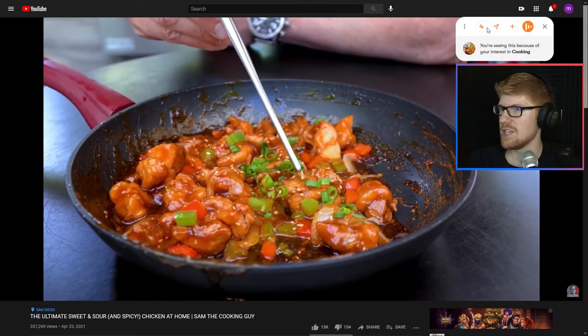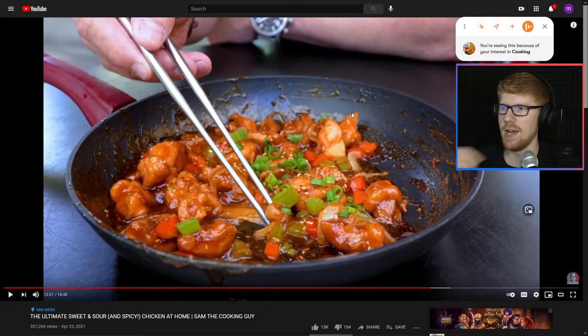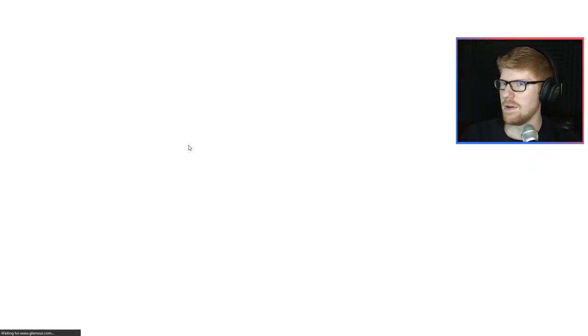You're seeing this because you're interested in cooking. By the way, it asks you to set up all your different things that you're interested in — I chose everything. I literally chose everything. Let's save this. Mix this? What the hell? Mix this? Let's just like it. There we go. All right, well, let's see what else there is — let's go to next.